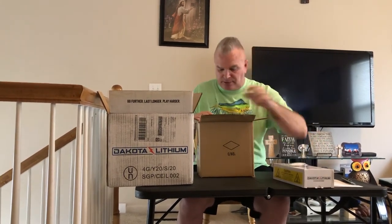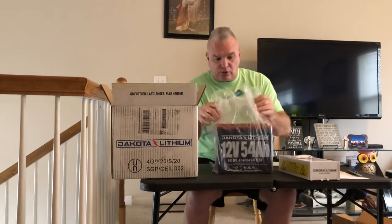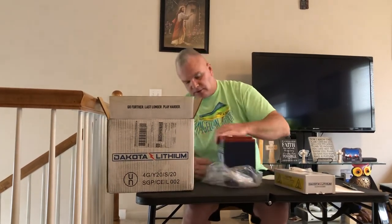You will get the Dakota lithium dielectric grease to put on your terminals. The battery comes well packaged — it has a little bit of foam on top and comes in a separate bag. I believe this weighs 17 pounds, but it's bigger than I thought it was going to be. I'm going to use my full 12 volt battery box to store it in. They have the terminals right here with the dielectric grease that screws into the top, and you can see the two terminals have plugs where the screws go in.